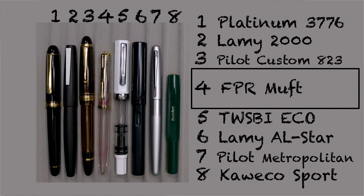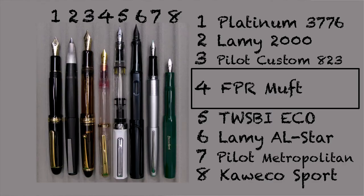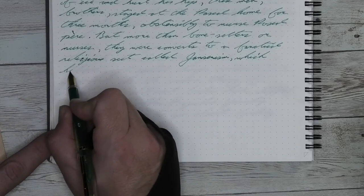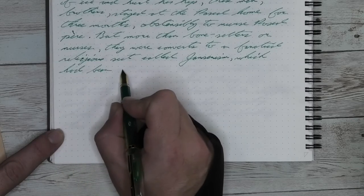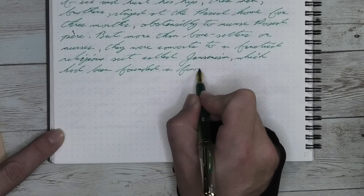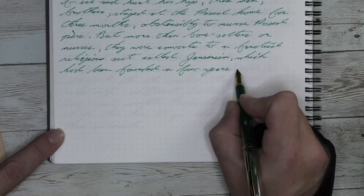It isn't a review without some size comparison. Here it is capped, here it is uncapped, and here it is posted. The only real negative thing I can say is it is a smaller pen, but there are some smaller pens that I enjoy. If you don't like smaller pens, this probably isn't one that you yourself will enjoy. I think how close it is to a regular clicky pen makes it a good transition for people wanting to try out fountain pens.